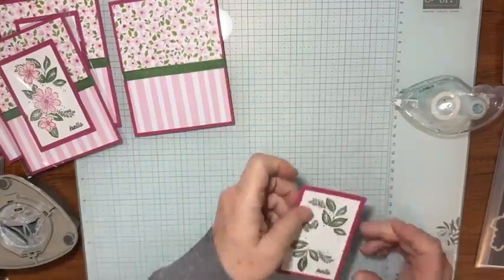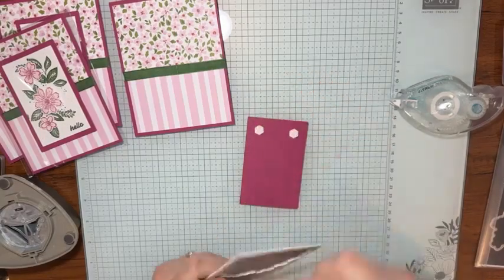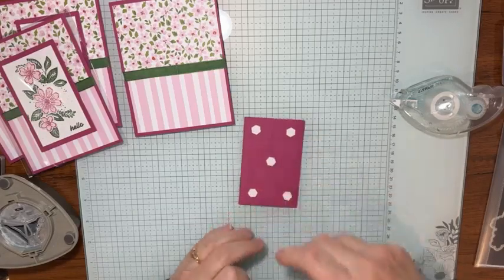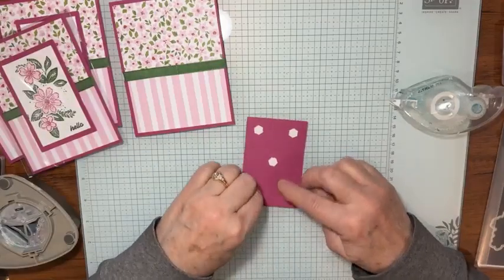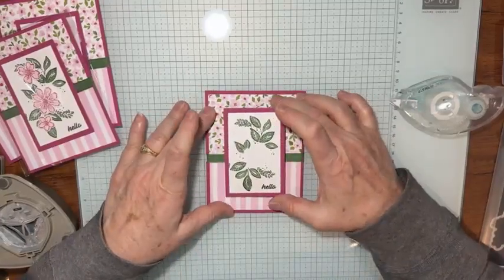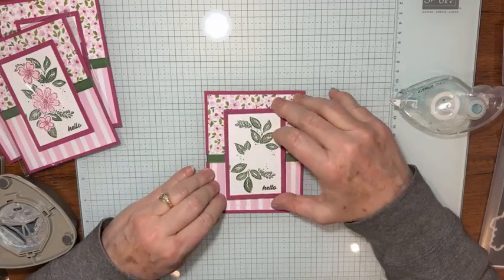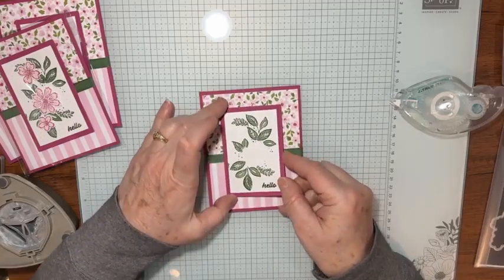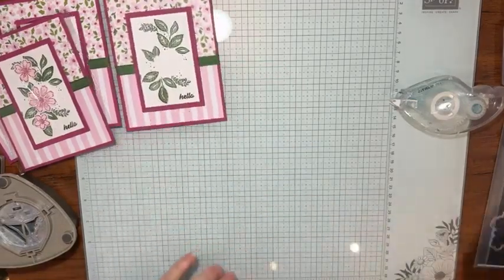Now I'm going to put that stamped layer on the front of my card with dimensionals. I've already done most of the work, but I wanted to show especially how to get the notch in the card to put the ribbon through. I like to put five dimensionals so the center — or what I call the tummy — of my cardstock doesn't sag. I get it pretty centered and straight, and it looks great just like that.